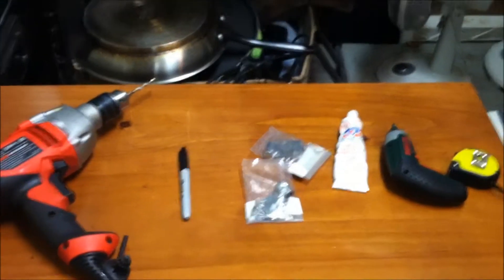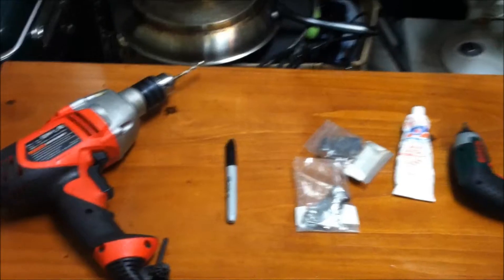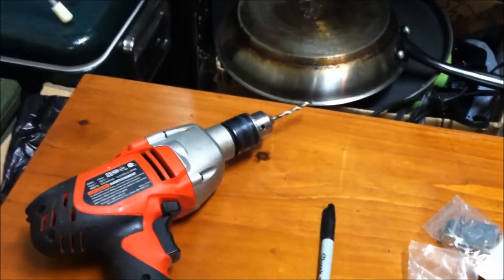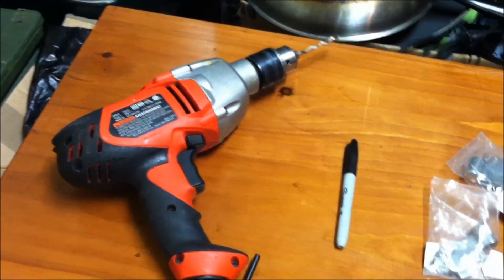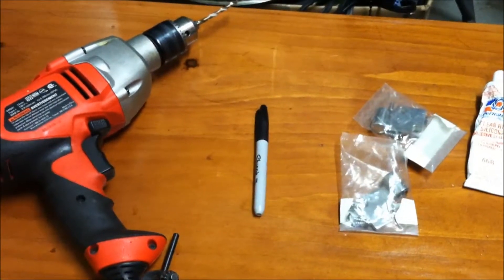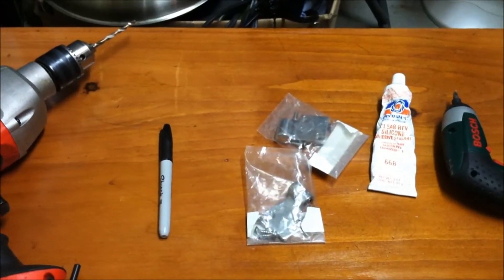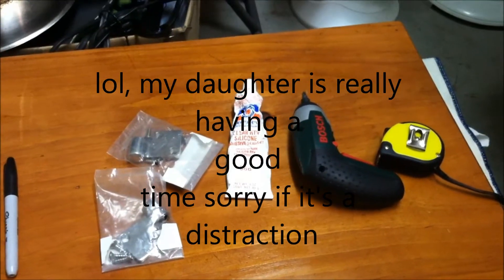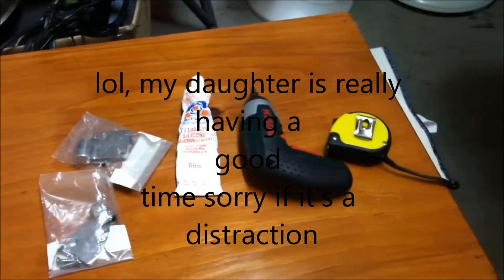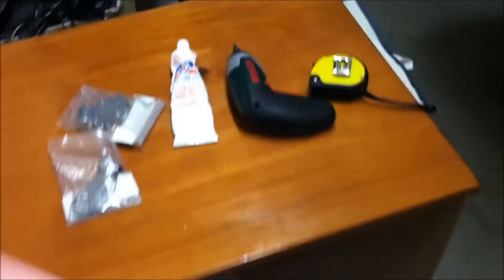In the background you guys can see exactly the tools that you'll need to do this job. You'll need a 3/16th bit, a drill — maybe not a drill quite that big — a Sharpie, the two brackets that are included in the kit, some RTV clear sealant, an electric screwdriver or a manual screwdriver, a tape measure, and the included beautiful table.